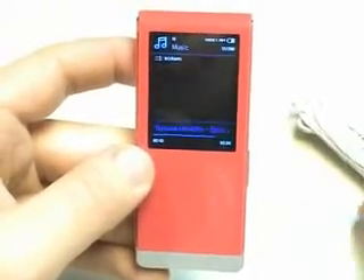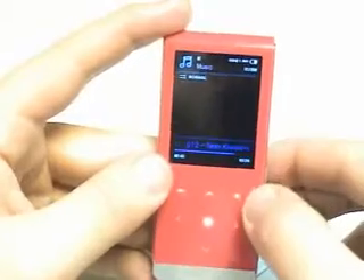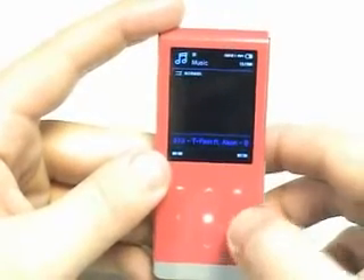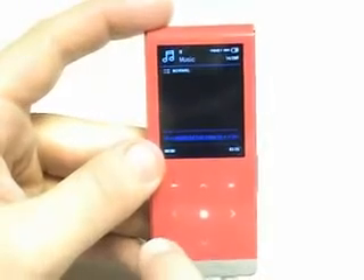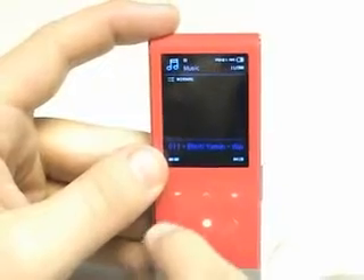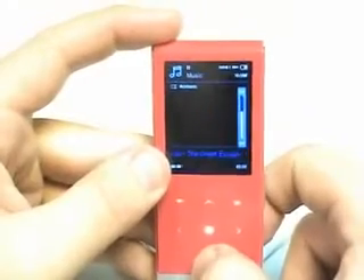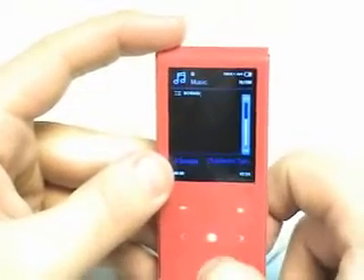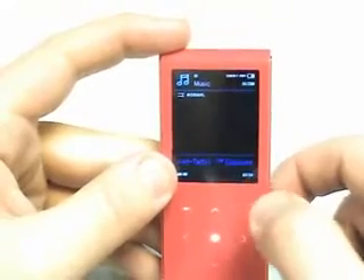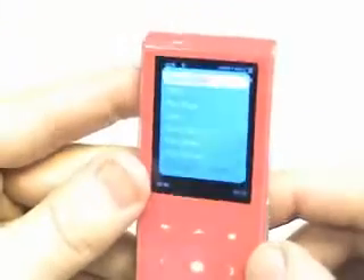At this screen you can see we're playing an MP3 song. We can change to the next song just by clicking the right arrow on the touchpad, and click back to go to different songs. We can also control the volume with the up and down arrows. If we hit the top right button, we can change to different sound effects.